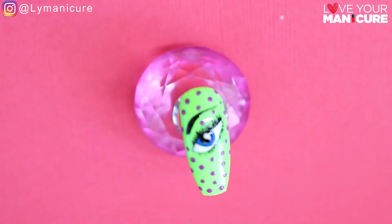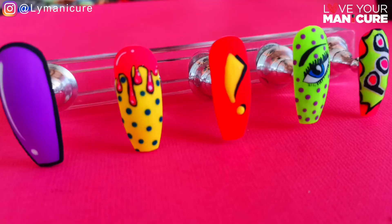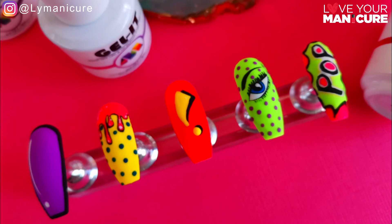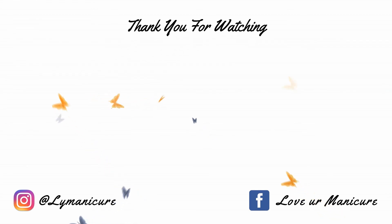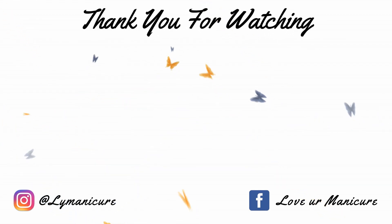And that's it from me for today guys. Thank you all so much for watching and thank you for all the support over the last 21 days. I'd also like to welcome all our new followers. I've got loads more videos coming, so stay tuned and I'll catch you on the next one. Please don't forget to like, share, and subscribe, and always remember to love your manicure. Bye!